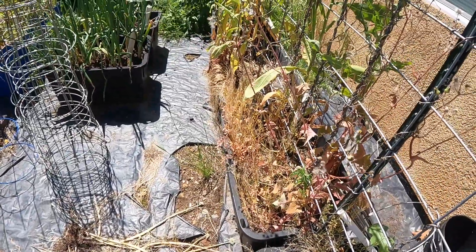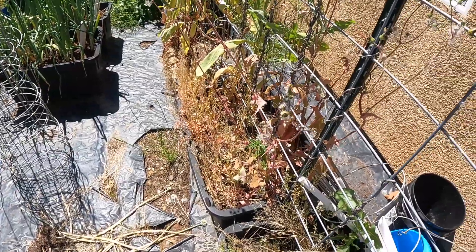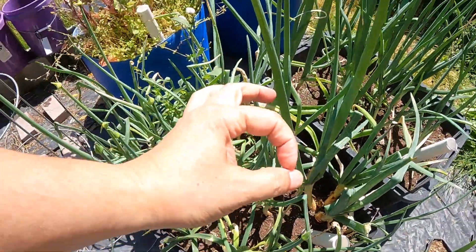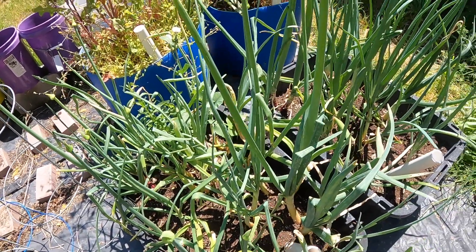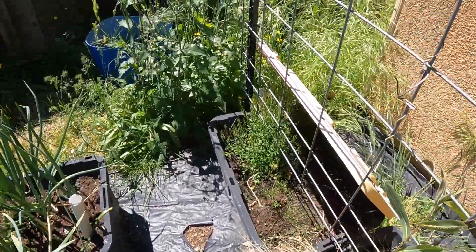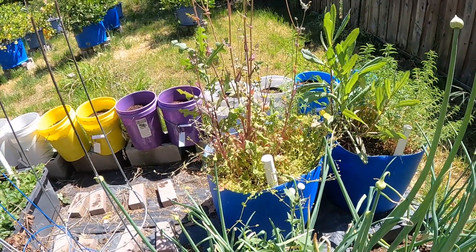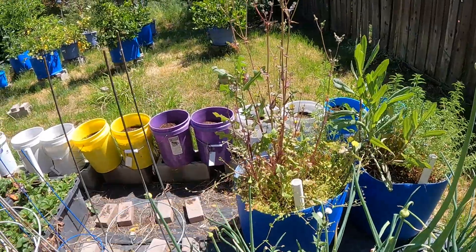I'm guessing next week or the week after I want to get these other plants in and go from there. There's no real onion size going on down there. All these totes I need to get cleaned up because I need to do some direct seeding. These two big blue totes or half barrels are what I typically use for green beans, and obviously those are not green beans right now.